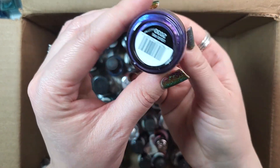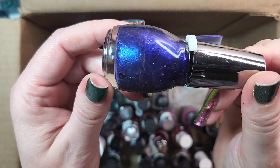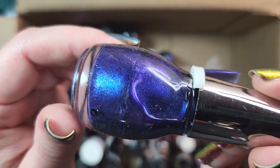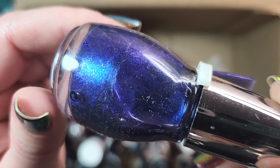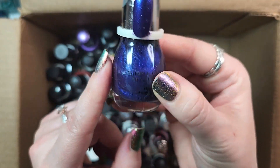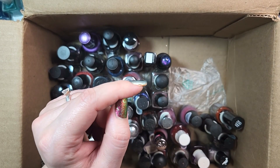Next up is one from Sinful Colors. This one is called Liquid Iris, and I will most definitely be keeping this one. This is a gorgeous purple polish with a flash to it, and it's got like a micro glass fleck silver going on. It's really beautiful and unique. I'll have to come back and see about comparing this to some of my indie polishes, but I really like it, so we will be holding on to that.